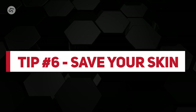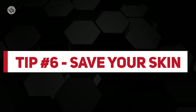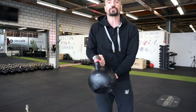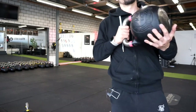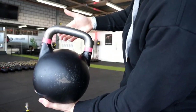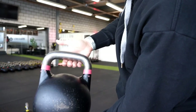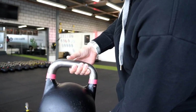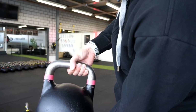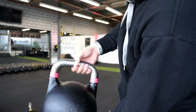Tip number six: save your palm skin — do not destroy it. Don't rip it and grip it. If you grab the kettlebell in a cross grip, you will destroy your palm skin. Instead, learn the finger grip: don't grab the handle with your palm; grab it with the root of your fingers. Your thumb is either on top of the handle or closes depending on palm size, and your pinky connects with the handle where it starts bending.